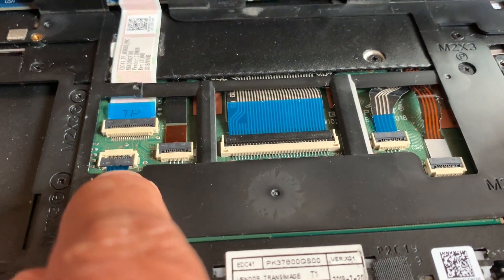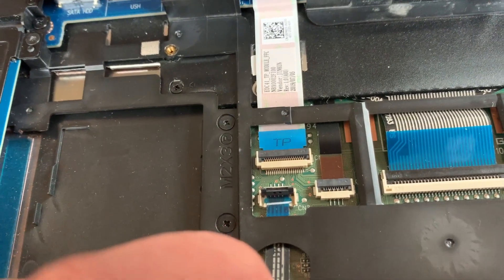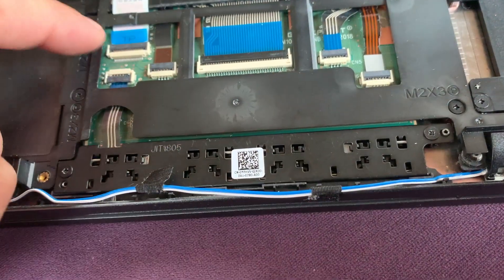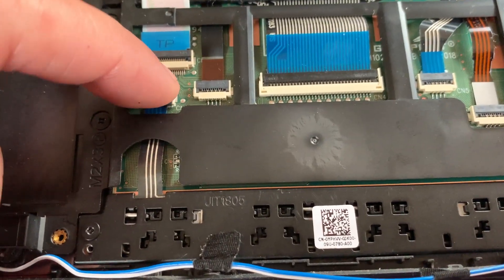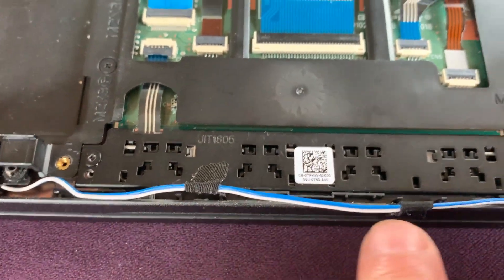Remove this tape and this tape so we can take out the board, but we need to lift this one up to take the cable out — just lift the lock up. This is the old board. Put the new board in, make sure you push the cable all the way inside, then lock it down, put the two screws back, and slide this wire in.